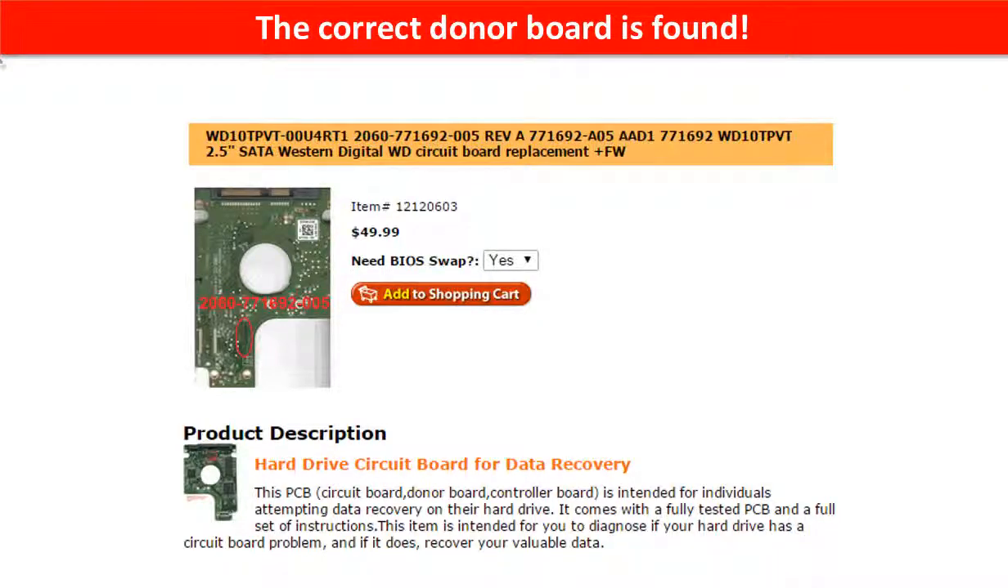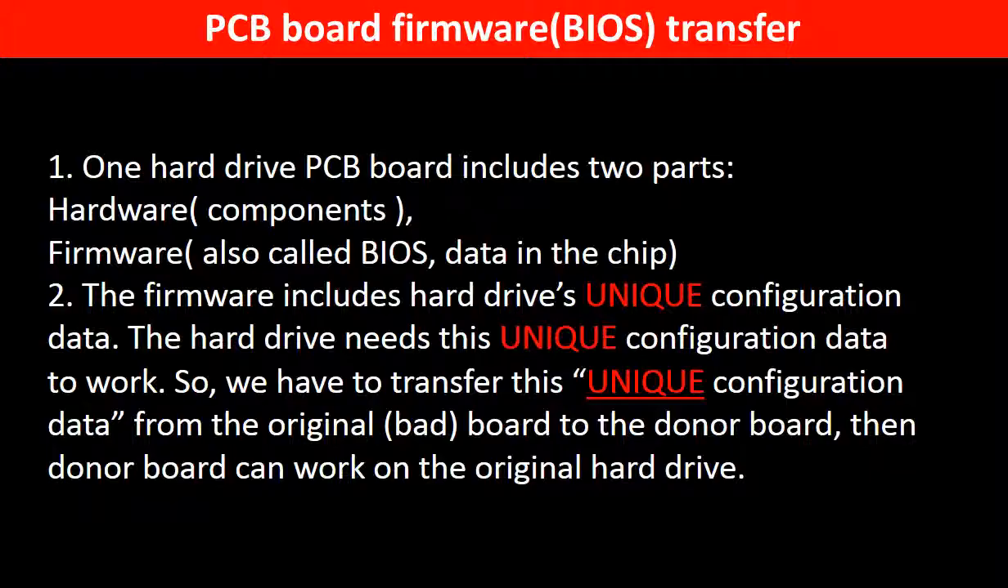The correct donor board is found. Why do we have to do the PCB board firmware transfer? Because for this model hard drive, one PCB board includes two parts: hardware and firmware. The PCB board firmware includes the hard drive's unique configuration data, which the hard drive needs in order to work. So we have to transfer this unique configuration data from the original board to the donor board, so that the donor board can work on the original hard drive.